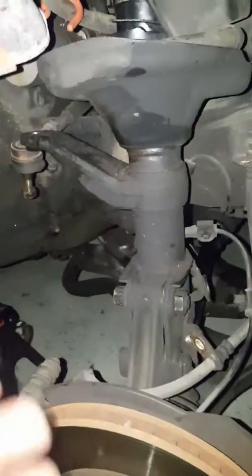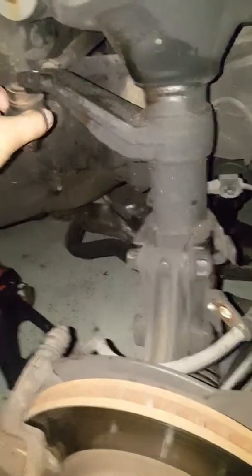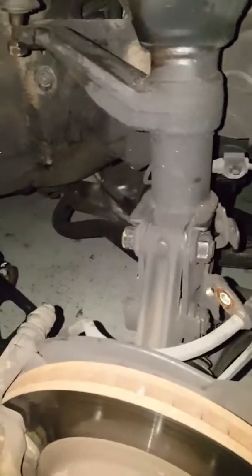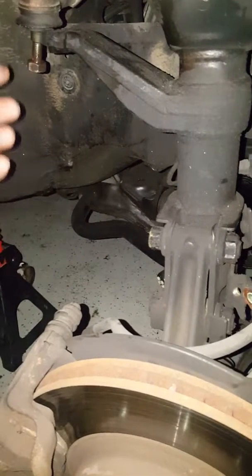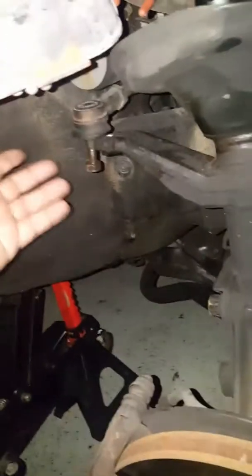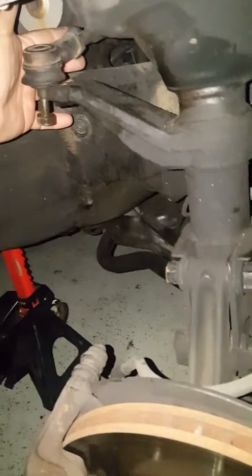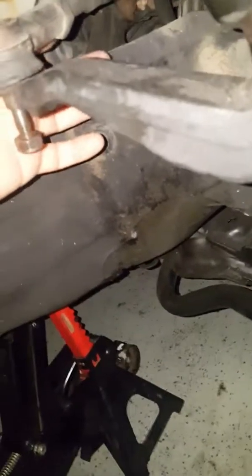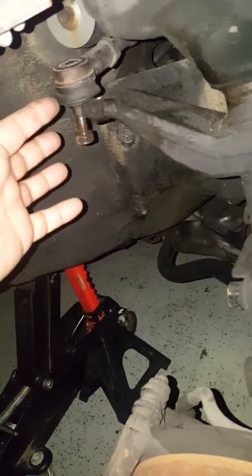Those three bolts were the last thing I did. First thing you want to do off the bat is get this steering nut loosened up — get the nut off, use a little penetrant, put the nut back on and knock it off. If you're going to reuse it, you'll want to measure the length or mark it with a thread, back it off, and change it out. It does need to be replaced.